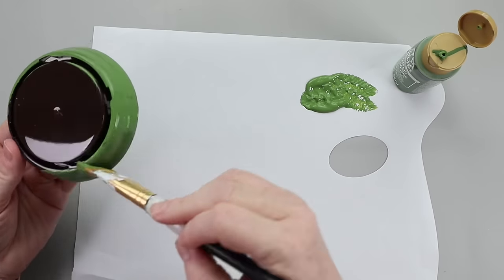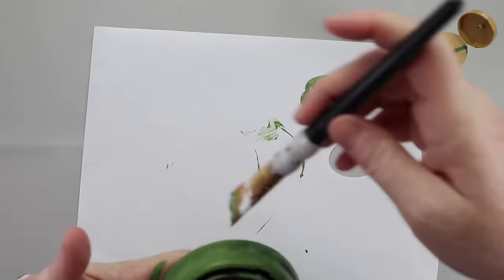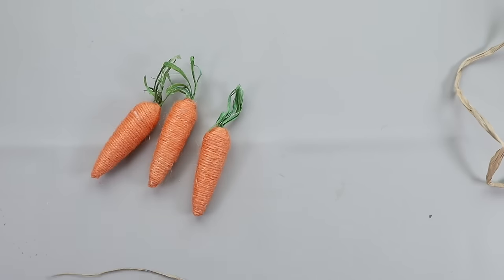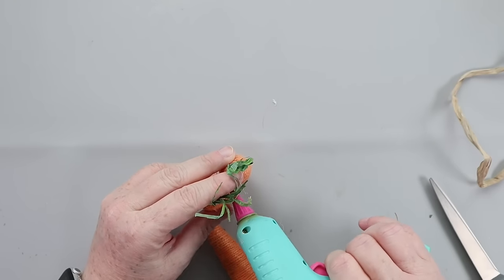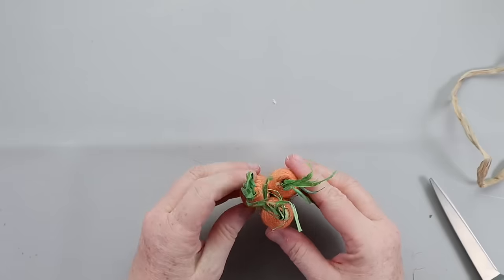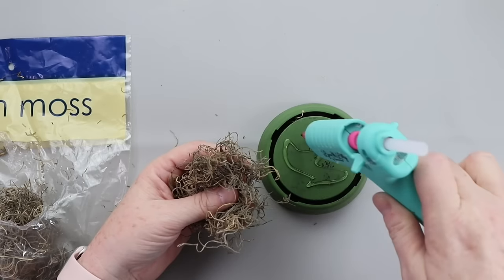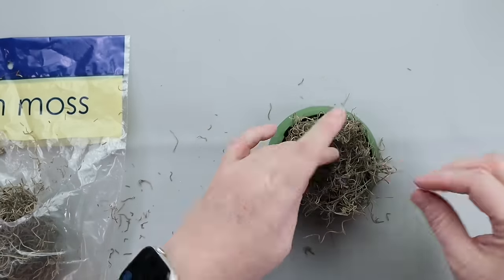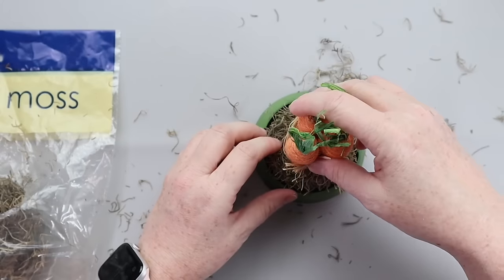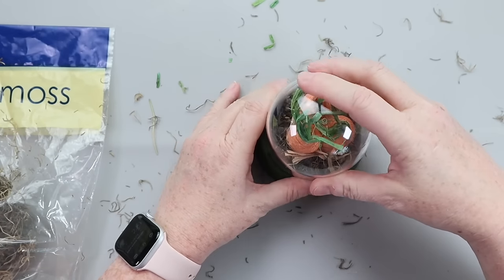This is a great DIY for a tiered tray or accent piece. Start with one of these cloches — I decided to paint the base a spring green. I grabbed three Dollar Tree carrots and hot glued them together to make a nice bundle, then tied some raffia around there. I added a little bit of moss to the bottom of the cloche with hot glue, secured the carrots inside, put the topper back on, and the piece was ready to go.